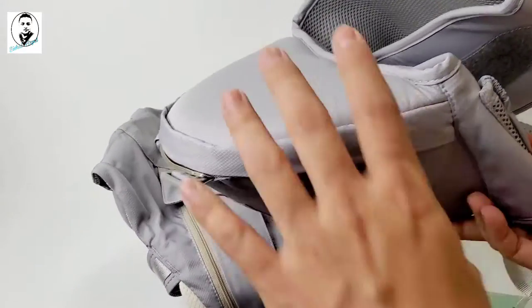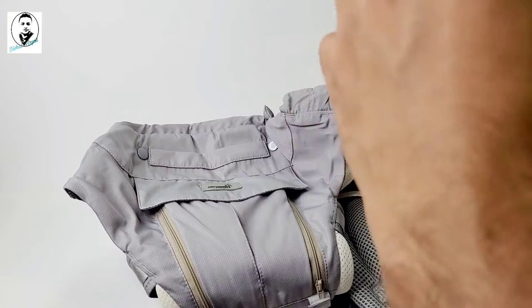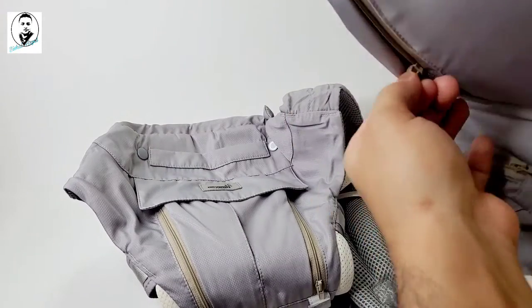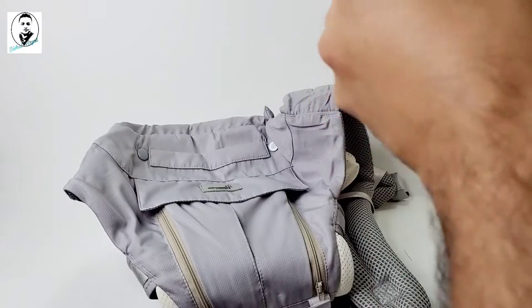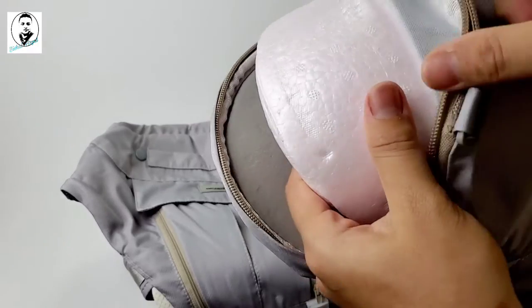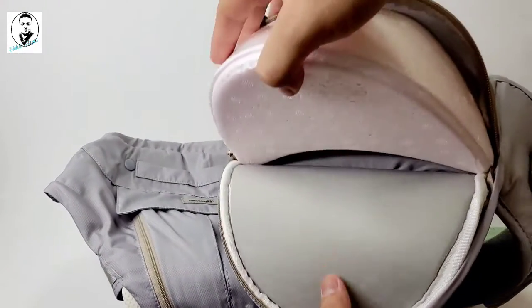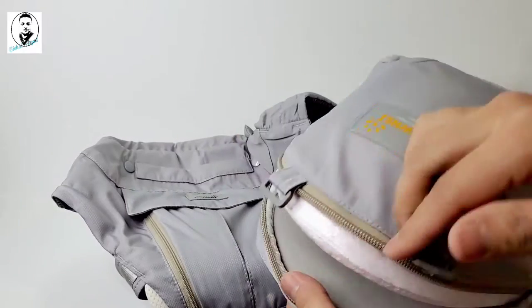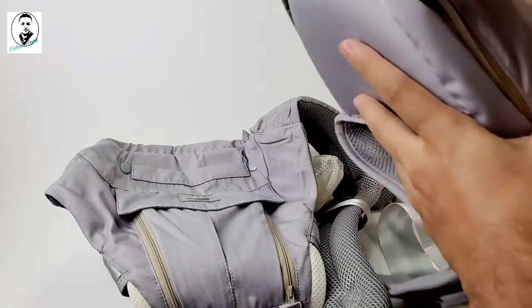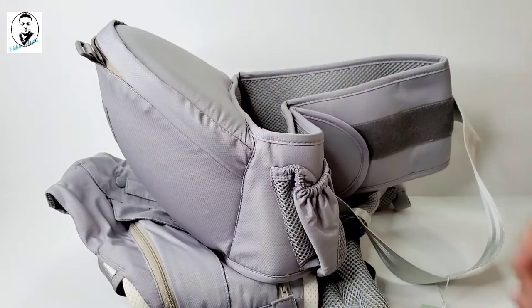There's also a zip on the hip seat. Let me open it — oh, there's styrofoam inside! You can take that out. The styrofoam is there so it won't hurt your baby's hip. We'll test it out and show you how to use it.